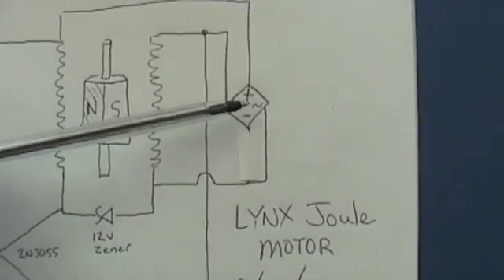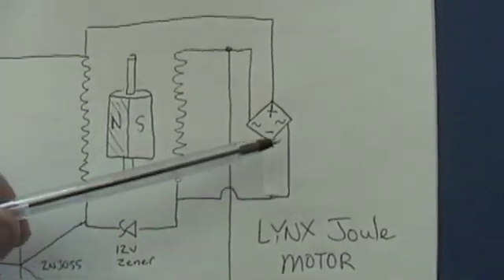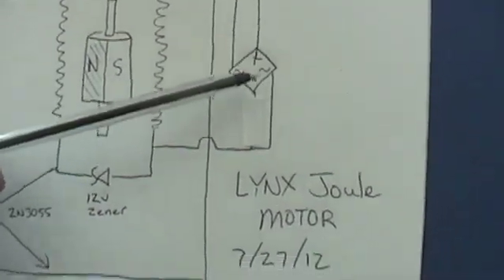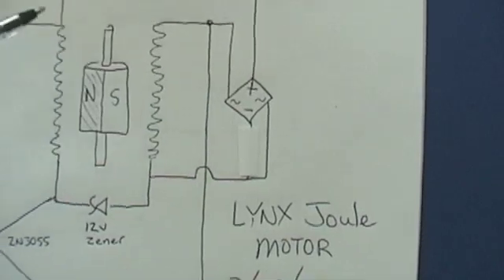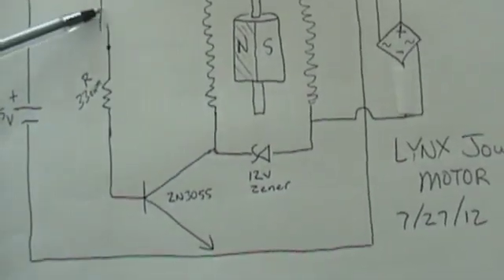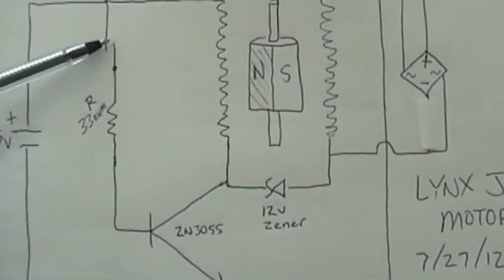What's interesting is I'm only coming off with the positive back to the positive rail. The negative I'm just leaving open. The motor will run with that connected back to negative, but I want to show you what it does if it's just run this way. You can trigger it any way you want — hall effect, LED light sensor, any way you want.